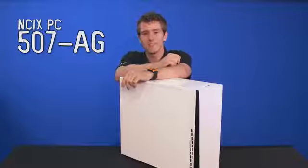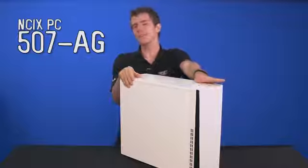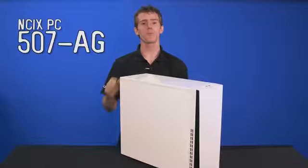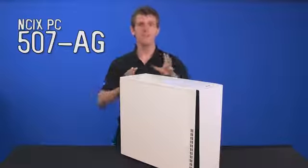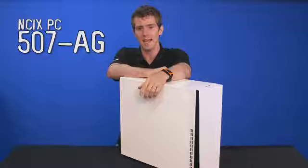Welcome to another NCIX PC Showcase. We've got the 507AG, which is an $1,100 system that represents almost the best, but definitely excellent bang for the buck from AMD.